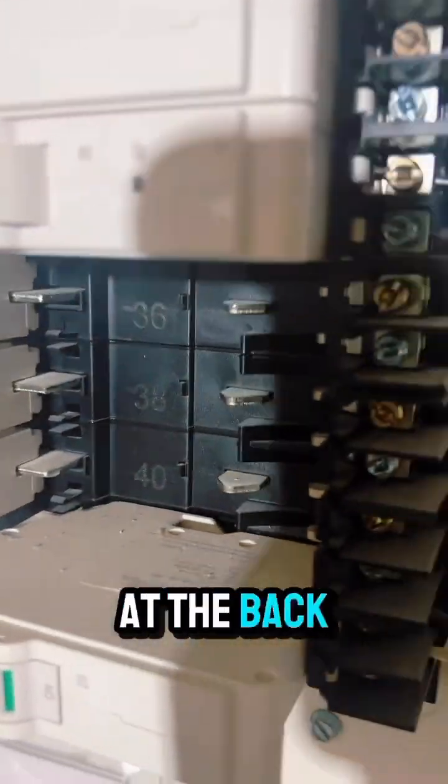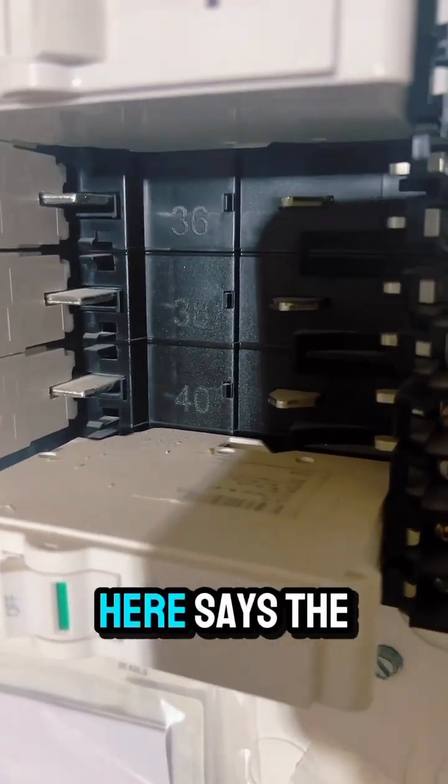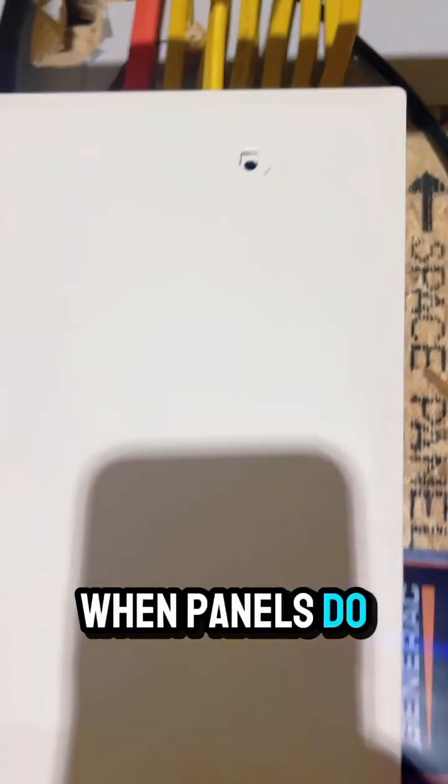If you're curious where the numbers are, just hold your phone up to it. The number right here is 40 on this side; there's one on the other side — it's 41. I love that feature.